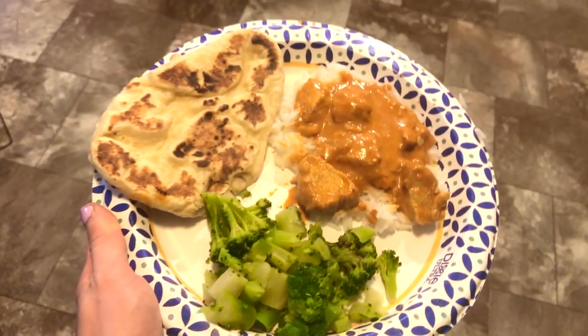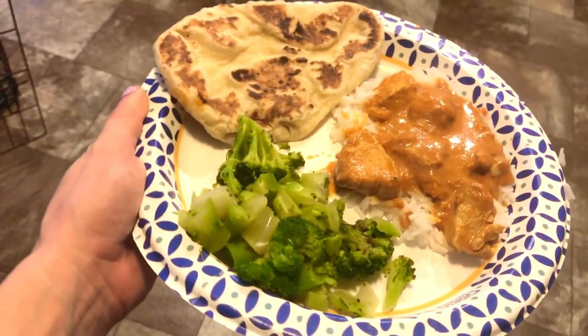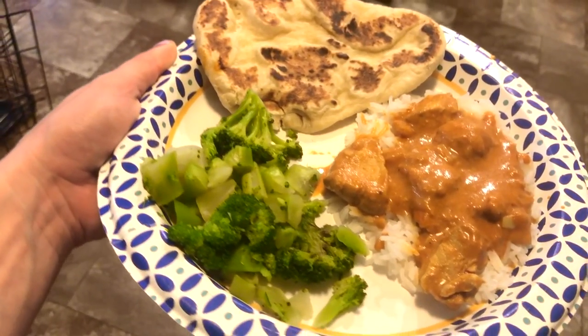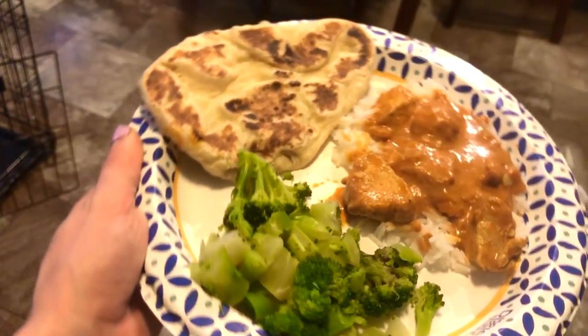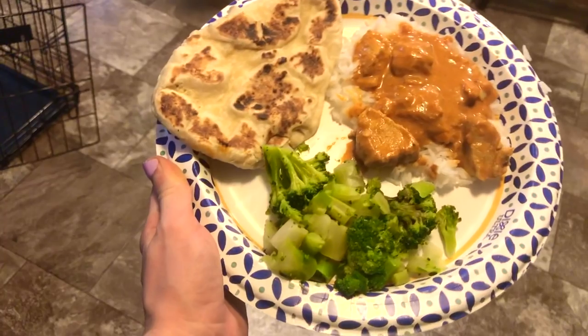And there you have it guys — a finished Indian dinner complete with homemade naan bread, tikka masala, rice, and broccoli, served on a paper plate because I'm bougie like that. Please like this video and subscribe to my channel. I love you guys, thank you for watching.